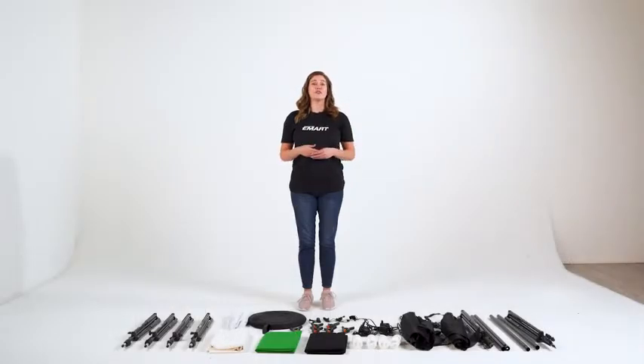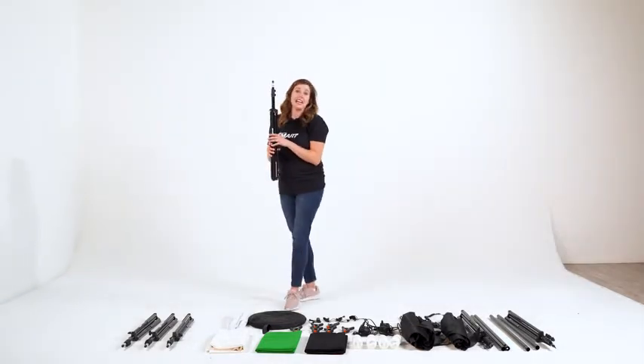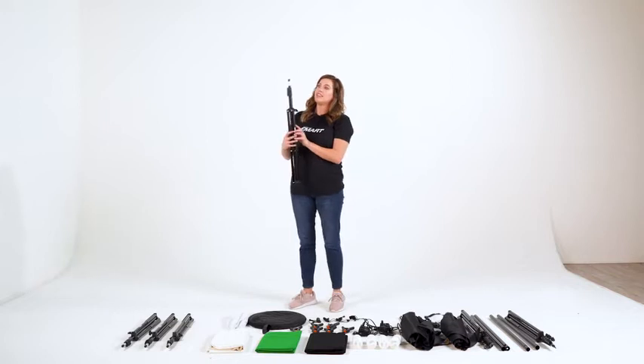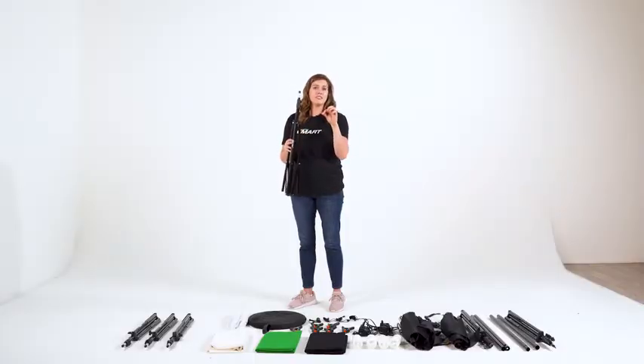For this umbrella kit, I'm going to show you simple step-by-step instructions to assemble your pieces. Let's start with the lighting stands. The lighting stands are different from background stands because they are more lightweight and a little bit thinner. Also, the backdrop stands will have wing nuts at the top — the lighting stands do not. That's how you know this is a lighting stand.